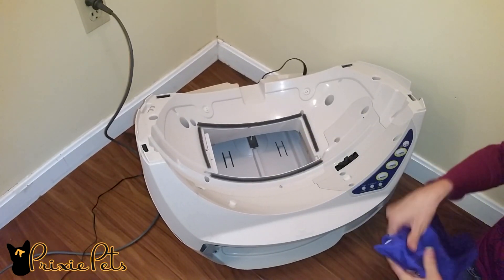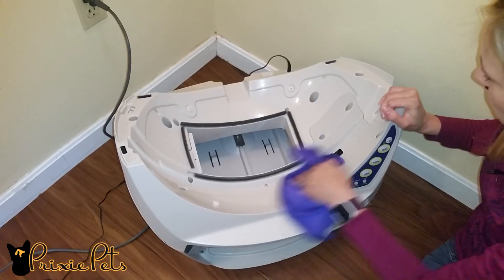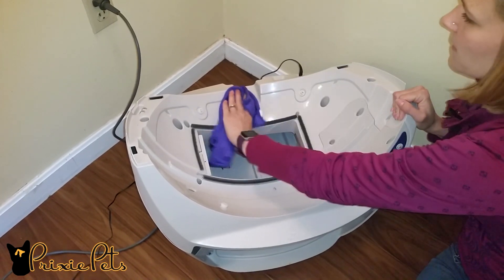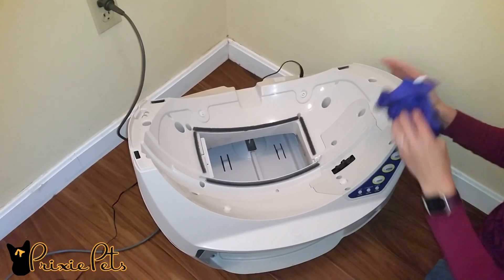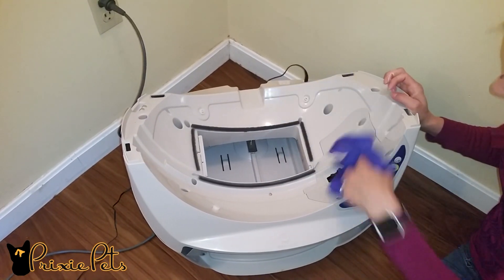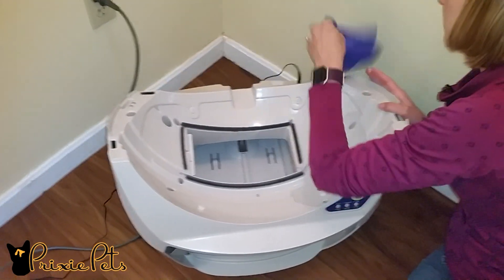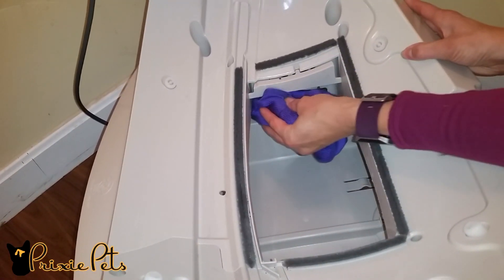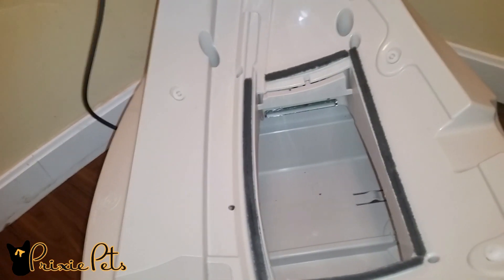Vacuum the base if needed. The base contains all the electrical parts, so do not submerge it — only wipe it down with a damp cloth. We try and stay pretty green when it comes to our cleaning products; we use either hydrogen peroxide or a 50-50 blend of vinegar and water. Make sure to wipe down the drawer full indicator lenses located inside the base of the unit.